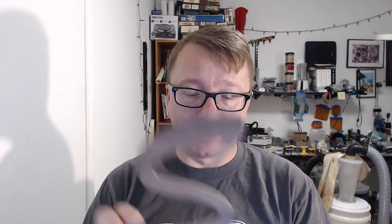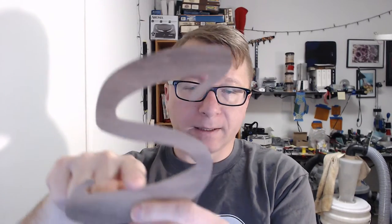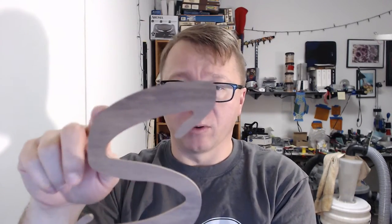Right off the bat I just want to show you this guy here. This is an S that I cut out using the Shape Oco using what is known as a profile operation, which is where you run the bit around the outside of your part and it creates this profile.